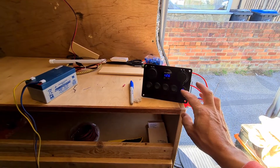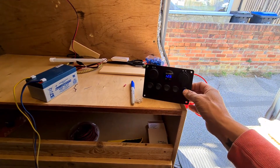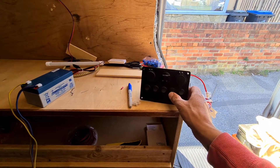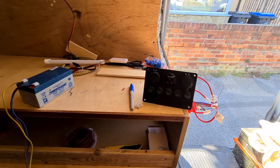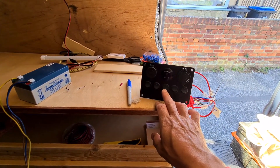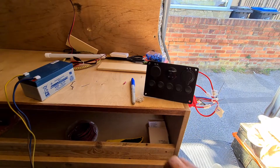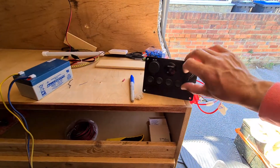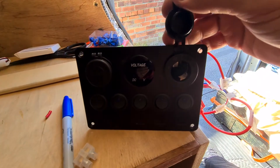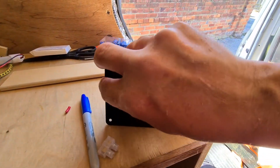So as you walk in now, the first button you come to in the van will be the power button. The second one would be the headlights in the top. And then you've got two side lights and USB - these USBs on here as well and a cigarette lighter. A cigarette lighter and two USB sockets under here.